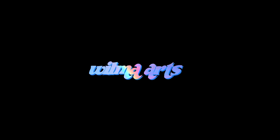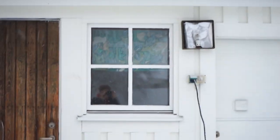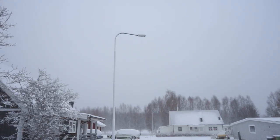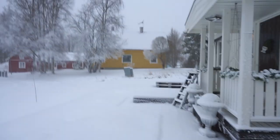Hey guys, it's Wilma, welcome back to another video. Today I'm gonna be doing an art vlog, showing you guys an art piece that I made recently. If you follow me on social media, you have probably seen it. But I thought that I would just show the process. This is gonna be a little art vlog, and I'm just gonna show you what I've been up to.